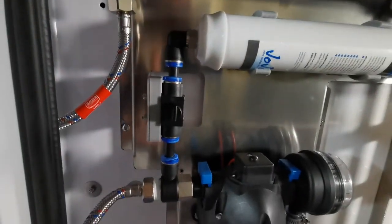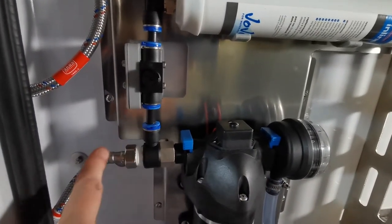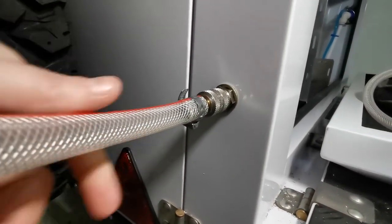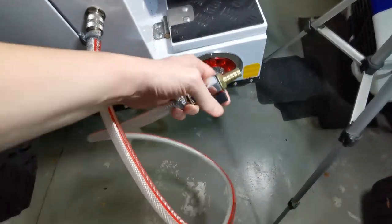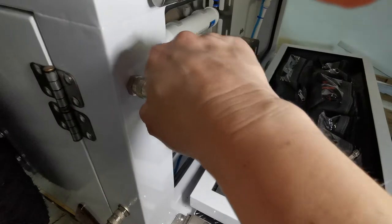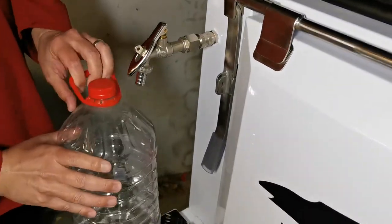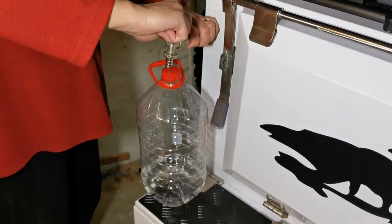We then have another option: turn the diverter off and divert the water straight out of the pump to a quick connect at the rear of the trailer. This connector will have a pipe attached to it with a stopcock on the end, allowing us to fill buckets, wash sandy feet, or whatever we might need to do — without the water having to go through the filter, which we prefer to keep for our drinking water. All these items are quick connects and can easily be removed.